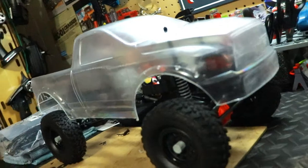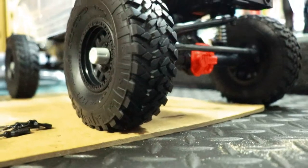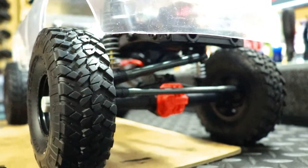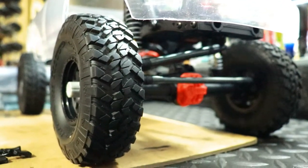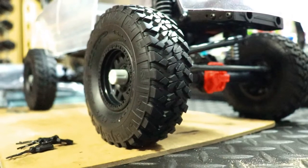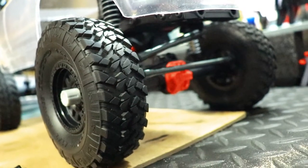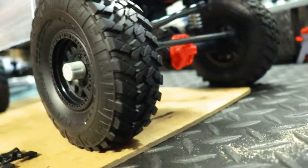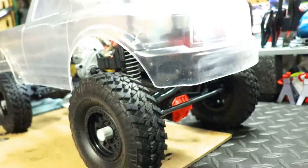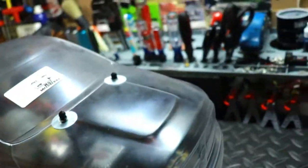The wheels and tires are the 1.9 Nitto Trail Grabbers. These actually came off my SCX10-2 when I had them, and I've only run these tires once before switching to my go-to tires, which are the Super Swamper TSLs from Pro-Line Racing. So these are practically brand new — maybe one run on them. They're mounted on KMC wheels with center hub caps.